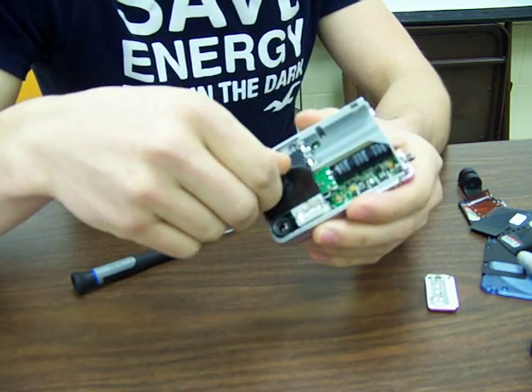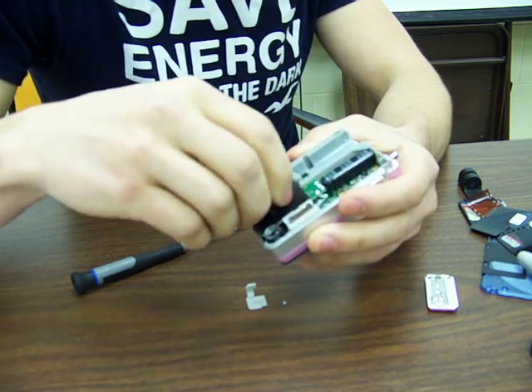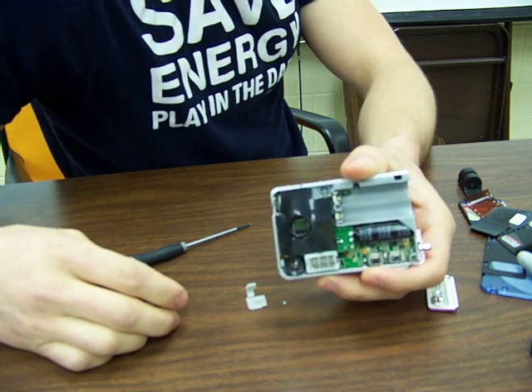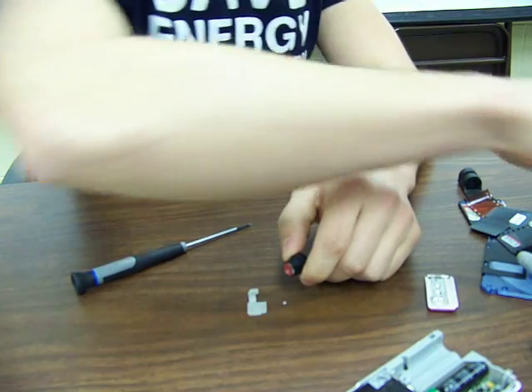This right here is the lens, and we don't have to open any further because you can just twist it off. Inside you're going to see that little shiny chip — that's the CCD.